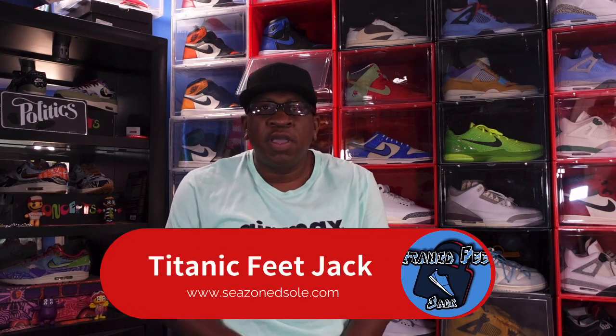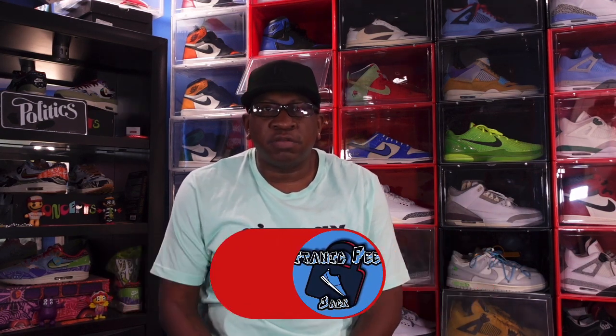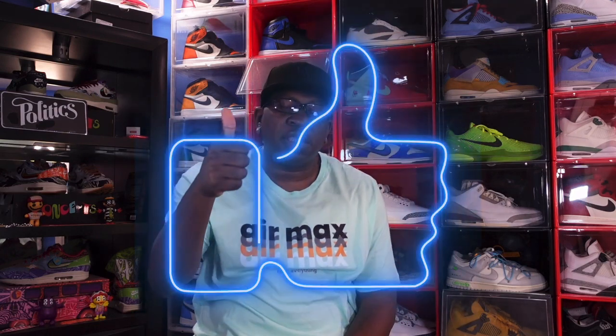What's going on everybody, it's Titanium Feet Jack and I'm back with another video. Today we're going to take a look at a sneaker that came out recently. Your boy struck out at retail so I had to reach out to eBay — shout out to eBay for this review. Before we get into the sneaker, I need you to hit that like button, comment on today's video, and hit that notification bell so you'll be notified every time I upload.